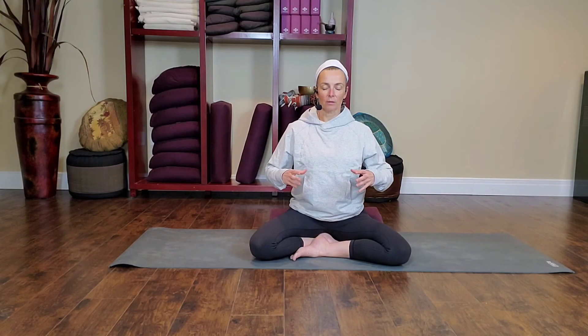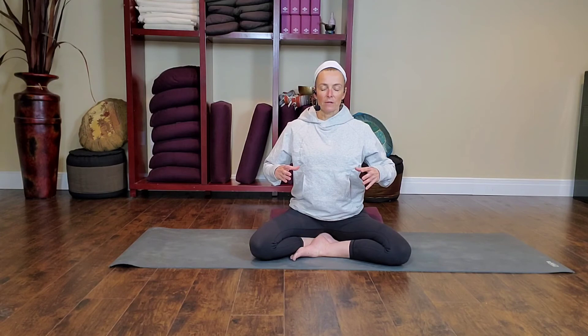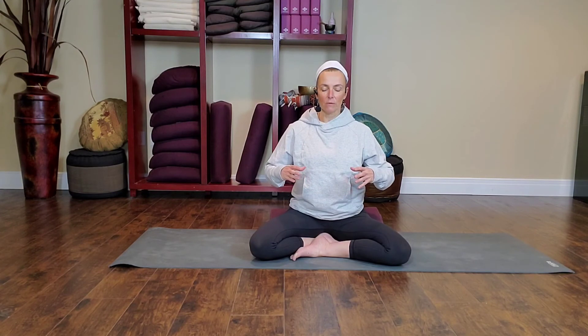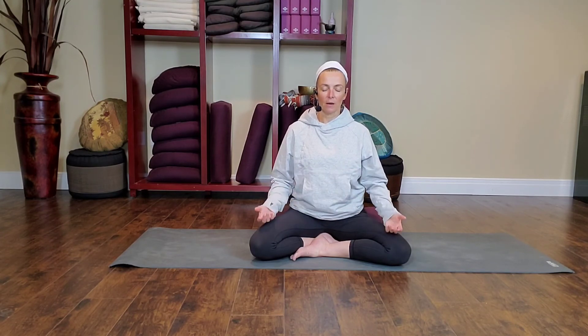On the in-breath, as you bring air into the lungs, that balloon expands and your hands would slightly draw apart. As the breath leaves, the hands slightly contract in as the body empties of breath. Sometimes this visualization and connection to the movement with the hands can help. You may continue with your hands or release them down, keeping the awareness of the breath through the full circumference of your lungs.